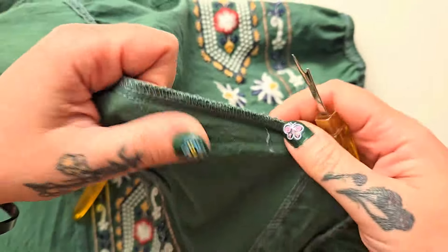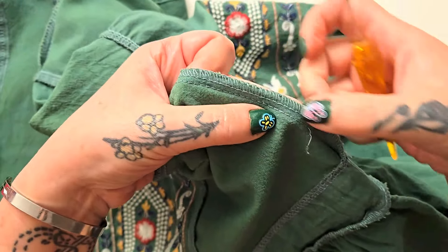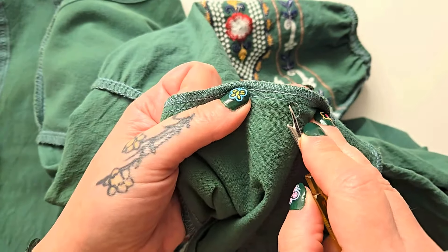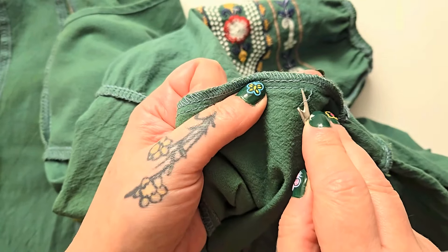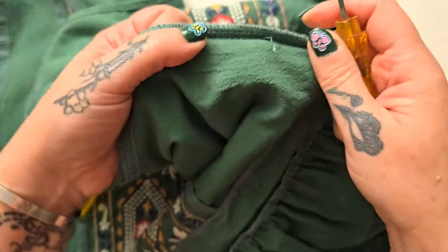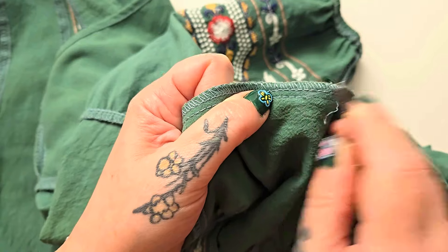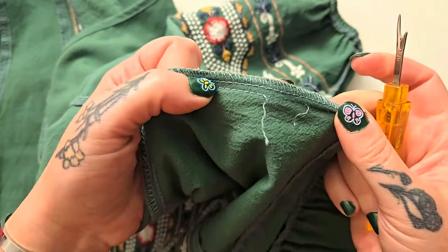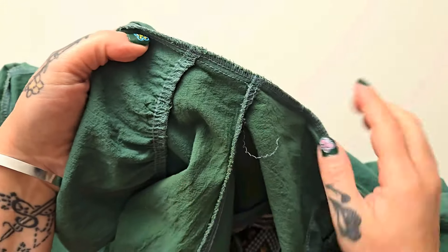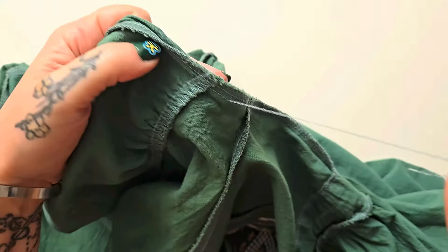You absolutely want to leave the exterior finished edge here. And if you do have a sewing machine or are proficient with hand sewing, you can make this seam extra strong by simply stitching over it again if you're worried about it coming apart — but it's not absolutely necessary. This means this is a totally no-sew refashion. I'm going to go ahead and remove all of my secondary interior seams.